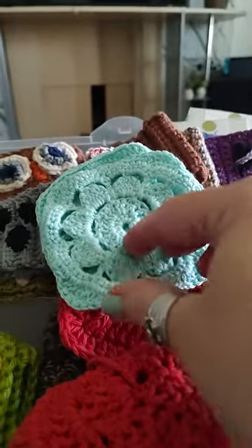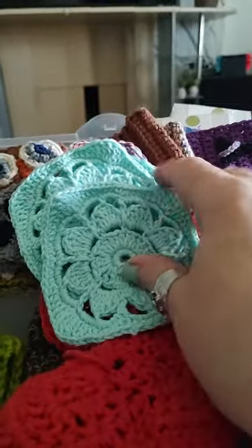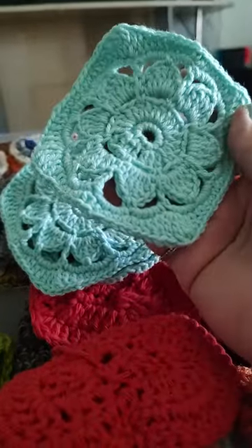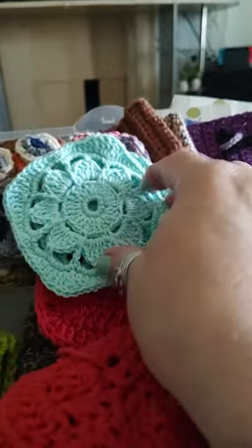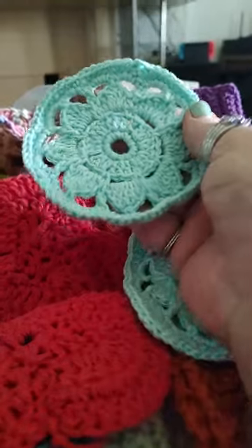I've got two round ones and there's two square ones. Little flowers — they're little coasters.